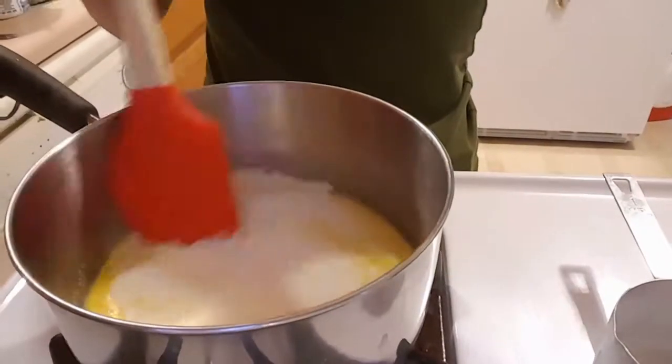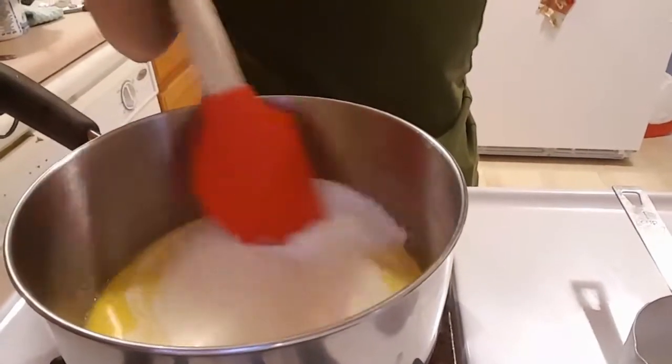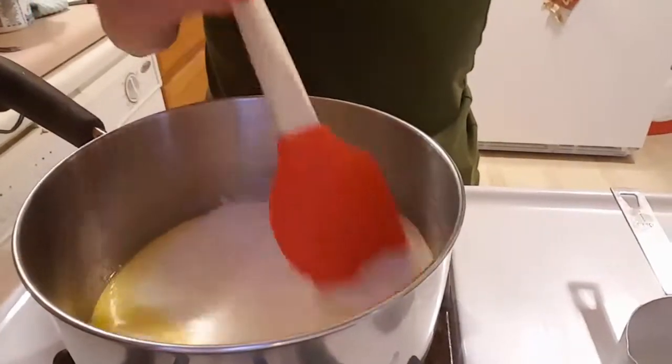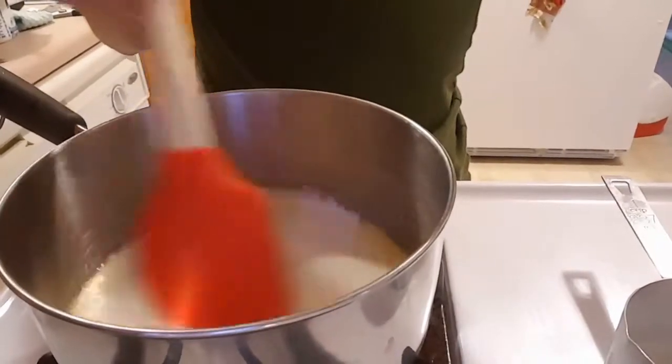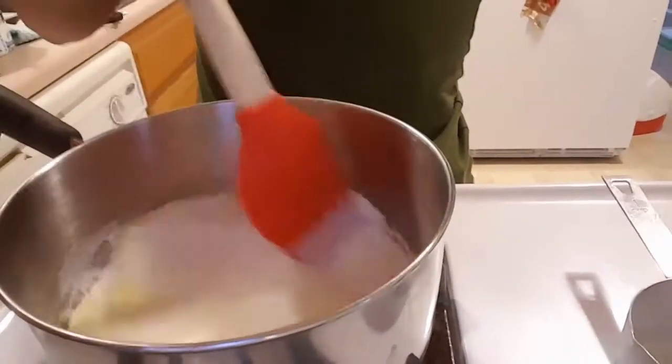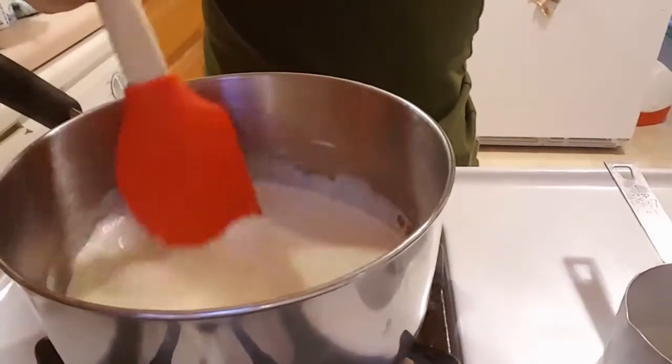So we are stirring in one cup of heavy whipping cream with one ounce of melted unsalted butter and you will just incorporate that until it is all mixed well. You can use a whisk for this — I am using my rubber spatula because that is what I grabbed.